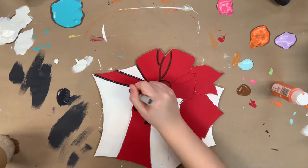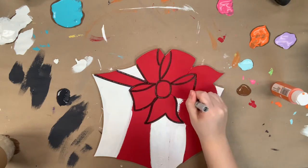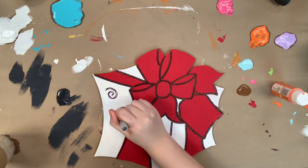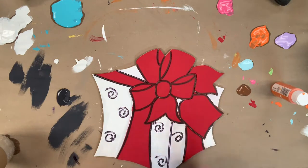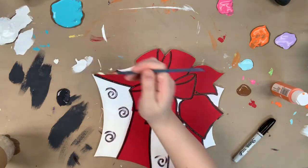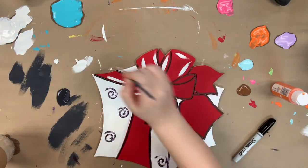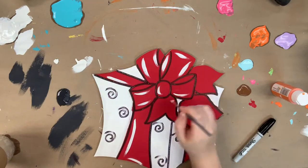I'm going to go in with a number four round and some white paint, and I'm going to highlight my bow following the natural curves of the painting just to brighten everything up.